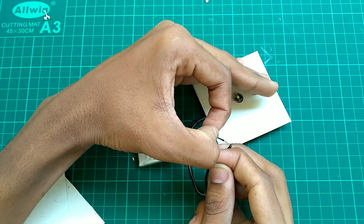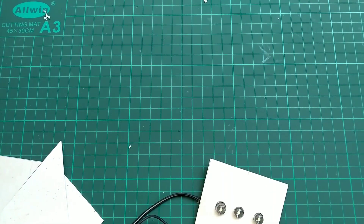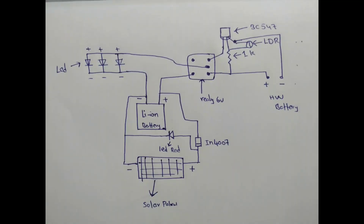Let's look at the main circuit diagram. It is very simple — we are going to fix the transistor, a 1K resistor, and the LDR. We are going to power it at 6V.